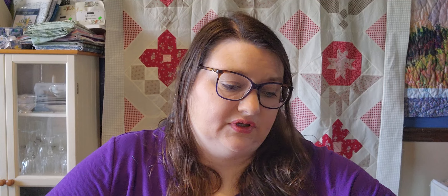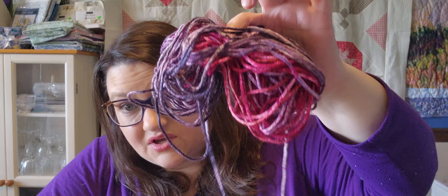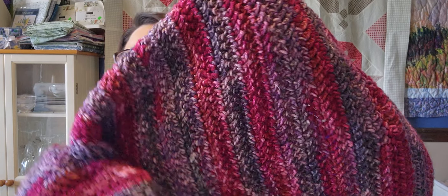Now for crochet — I have been working on this big rectangular wrap. We're almost there; that's all the yarn I have left, so I will hopefully get that done this week. It's definitely wrap size now — it can definitely wrap around quite a bit. So we're almost done with that.